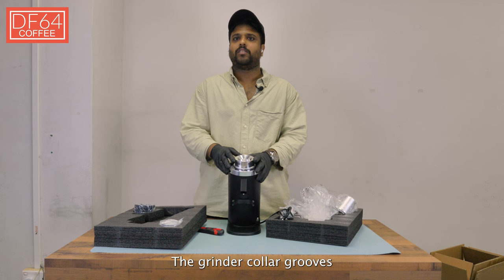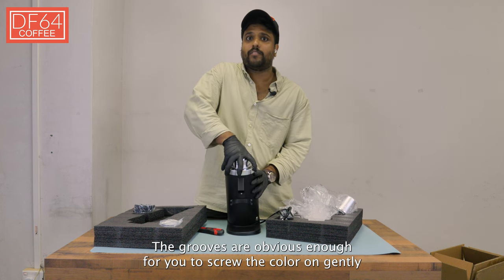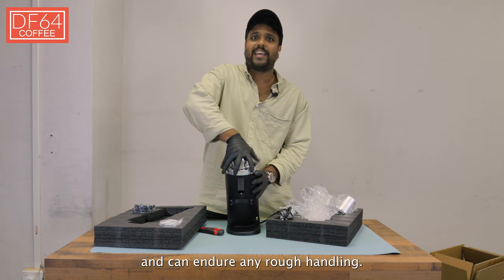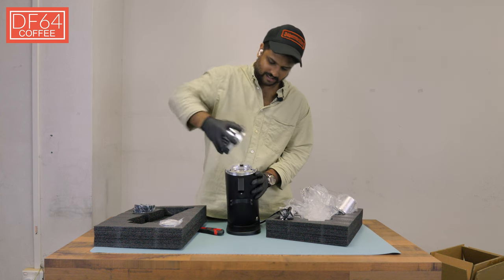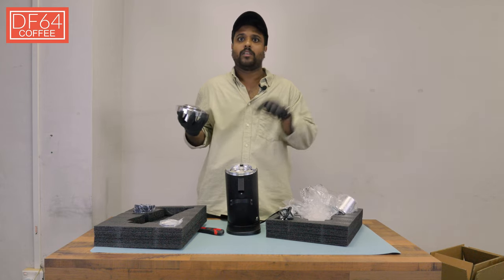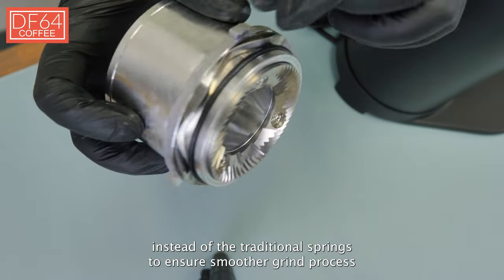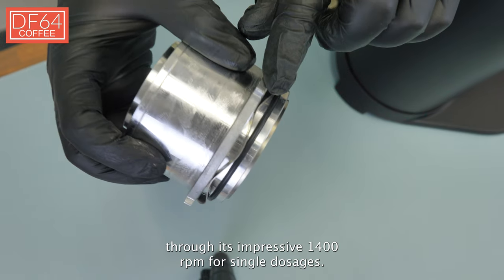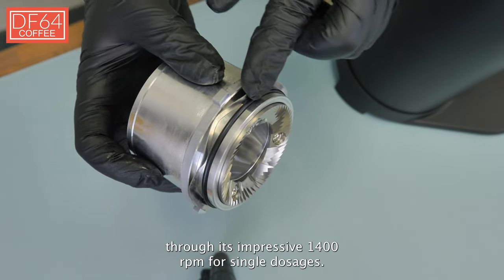The grinder collar grooves are also far more durable and secure. The grooves are obvious enough for you to screw the collar on gently and can endure any rough handling. The bottom burr sits on top of a wave spring instead of traditional springs to ensure a smoother grind process through its impressive 1400 RPM for single dosages.